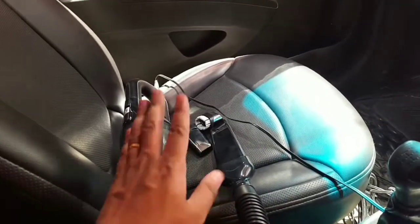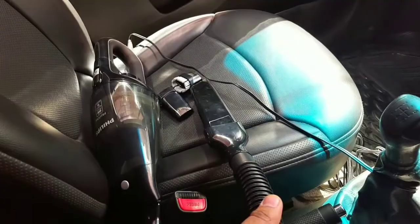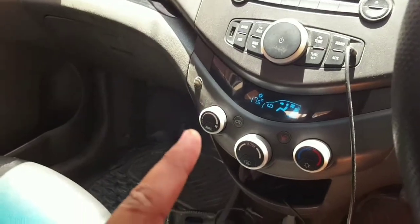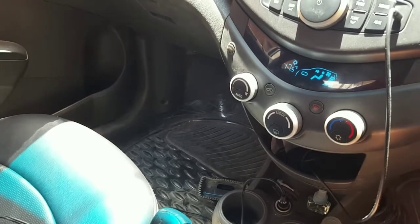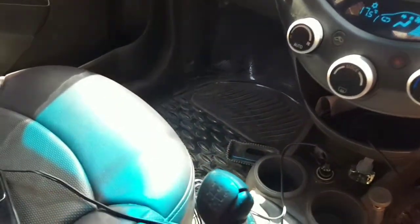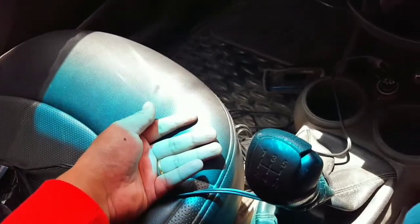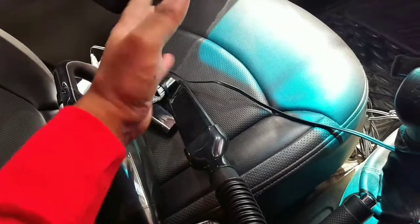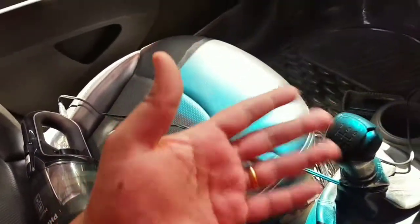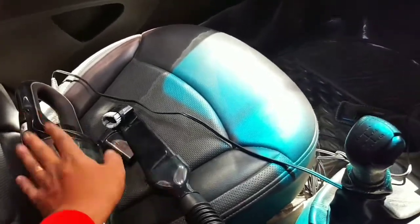I'll leave a purchase link in the description below. As you can see, the AC is on because it's pretty hot outside — it gets really exhausting inside the car. After this video is finished I'm going to go ahead and use the vacuum cleaner properly. I could not use it properly because with one hand I was holding the camera and with the other I was trying to use the vacuum cleaner. It is a two-hand process.